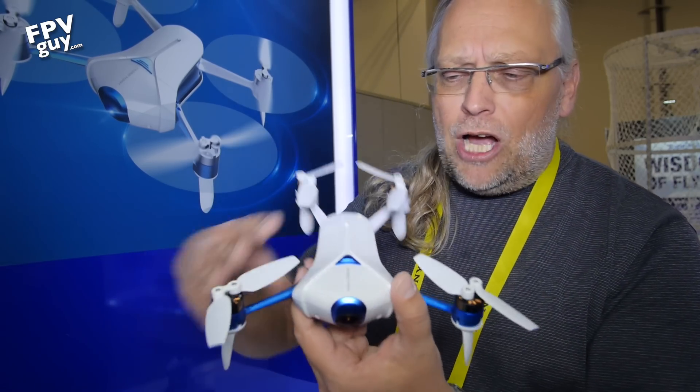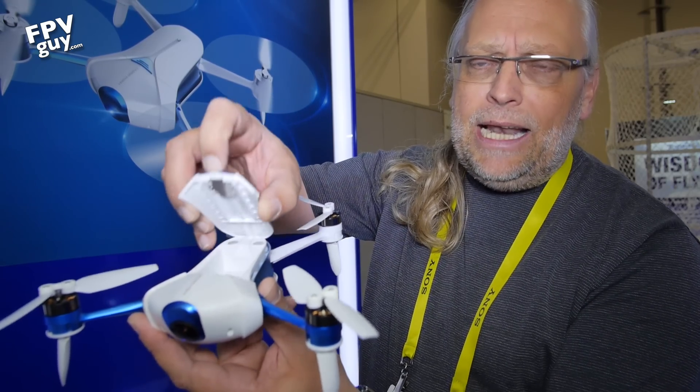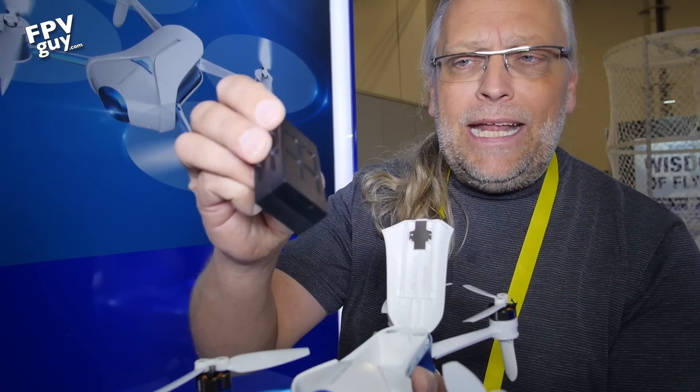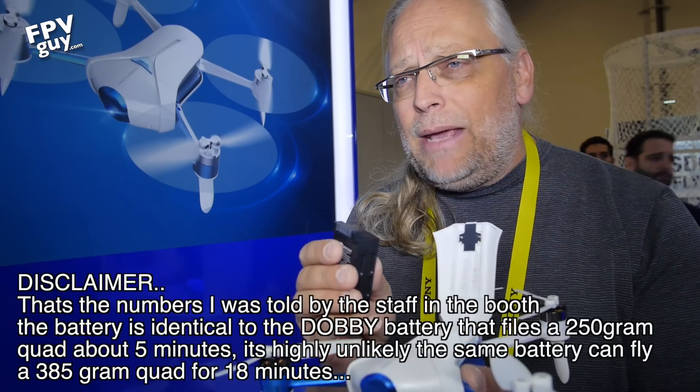Up on top here you have the battery compartment. You get to it by pulling back on the blue tab and lifting up — here's the compartment. You put the battery inside; it's 1400 milliamp and gives you about 18 minutes of flight time.